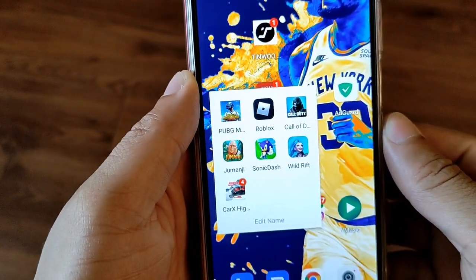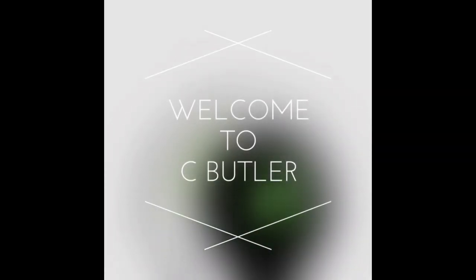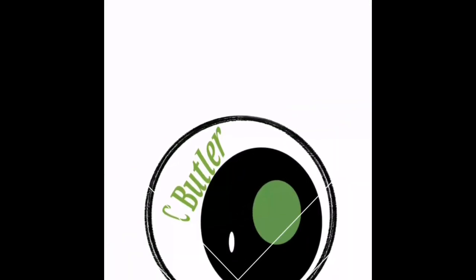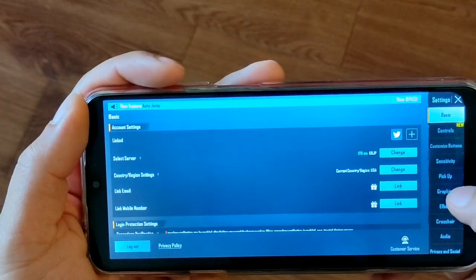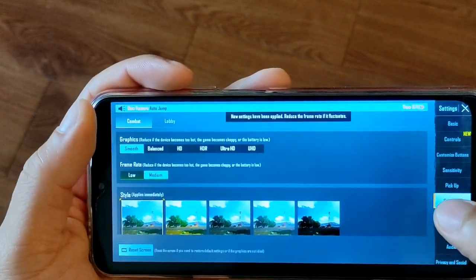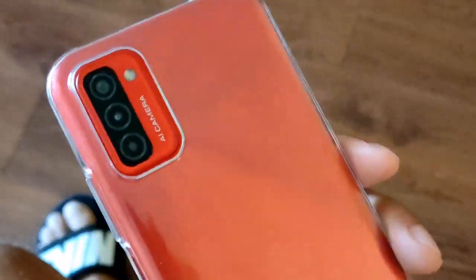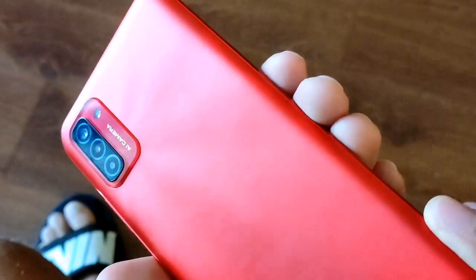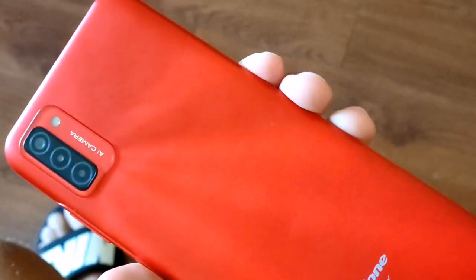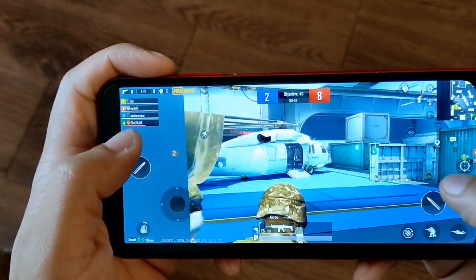Hey, what's going on crew, it's your boy Serrano and today we're going to be doing a gaming test for the Ulefone Note 12P. This is a budget device you can pick up for about $160. It has a 6.82-inch display at 720 by 1640 resolution with the Unisoc SC9863A processor and a huge 7700 milliamp-hour battery. It has a really nice design on the back with triple cameras and runs Android 11 — definitely not a gaming phone, but it does game.